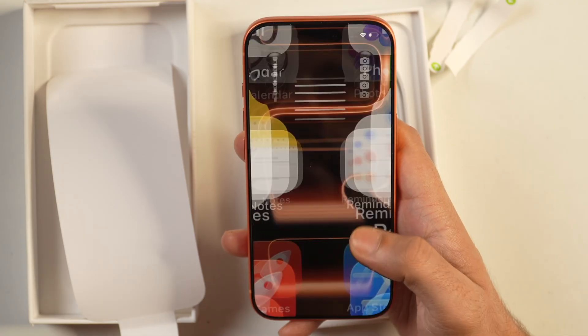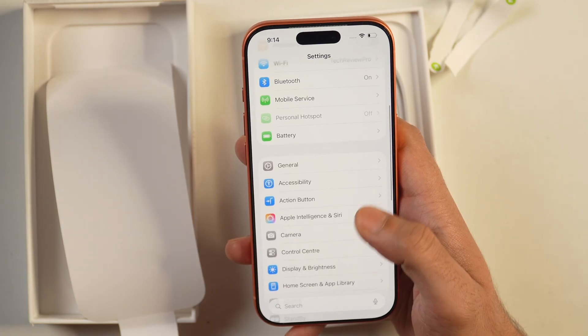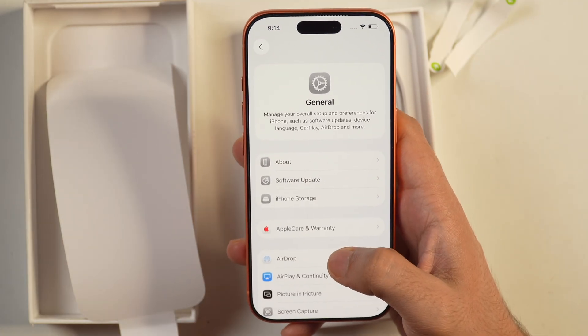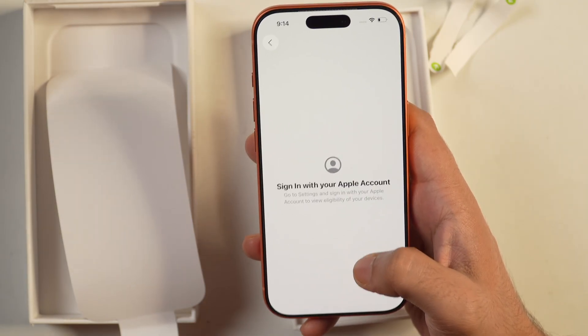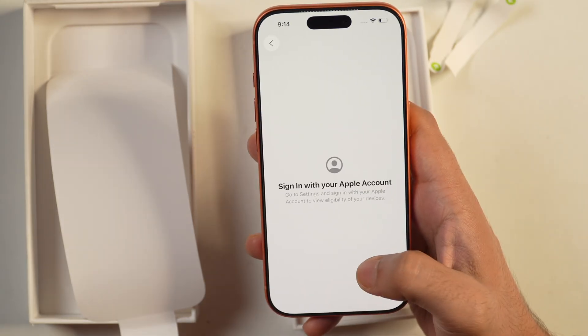Go to Settings on your new iPhone, scroll a bit, and tap on General. There you will find AppleCare and Warranty. Tap on that and it should show the warranty and AppleCare coverage information about your new iPhone.